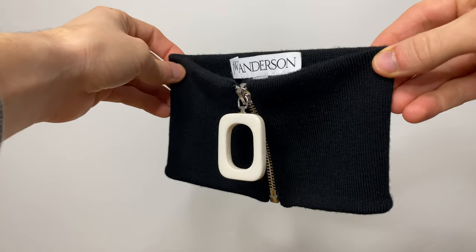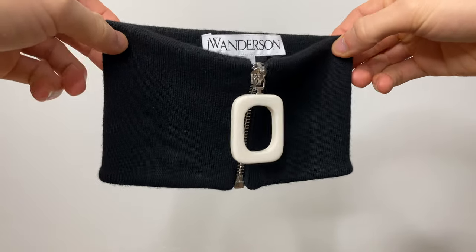So I'm going to show you guys how I like to style the JW Anderson neckband, and we'll start by giving you a quick review of the product. I've had it for a couple of months now — I picked it up towards the start of autumn/winter. The real reason I purchased it is because I've been trying to elevate my accessories, and in my opinion it's such a great winter accessory.